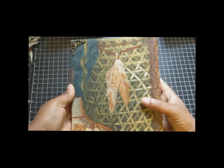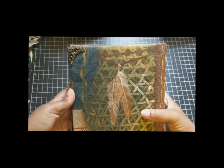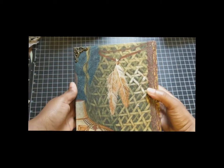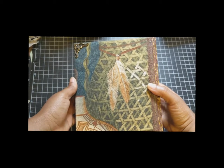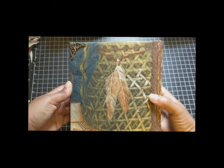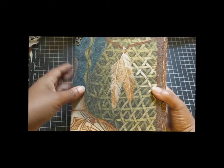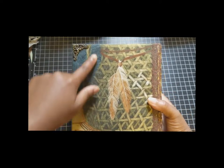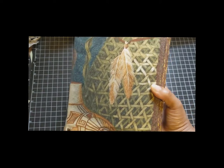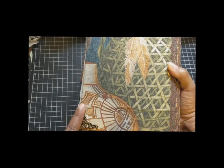I found this fabric at a secondhand store. I was told that the parents come from Mexican, Creole, Lebanese, and German cultures. I know that in Mexican and Lebanese cultures they have a basket weaving tradition, so I wanted to honor that. It was so cool that this fabric had this basket here and this pottery here.